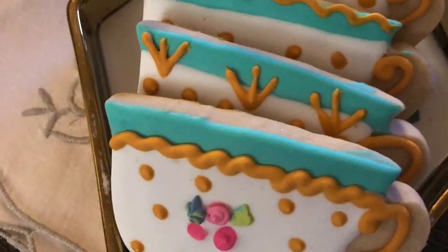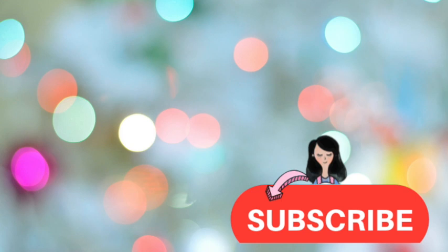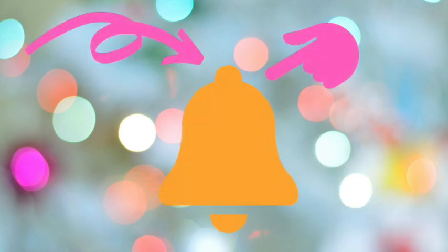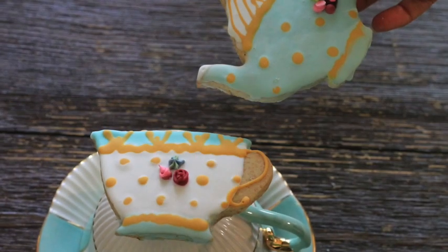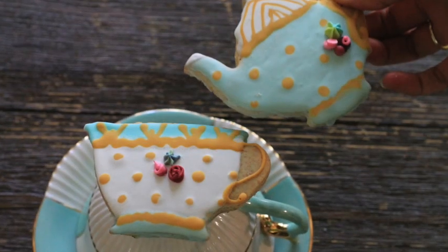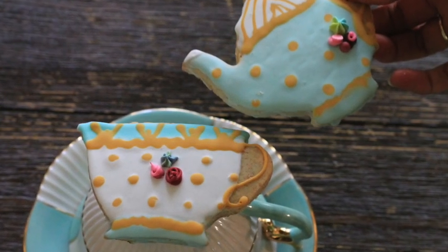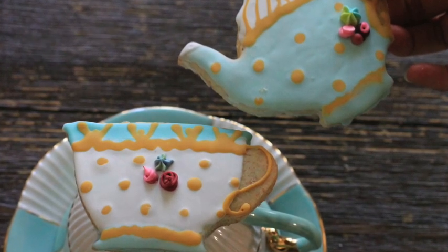Okay guys, this is it for today. I really hope that you liked this tutorial. If you're new here on my channel, please don't forget to subscribe, push the notification button, give it a thumbs up, share it with your friends, leave me any comment, question or suggestion, follow me on my social media and always be very creative in your business — and particularly in your cookie decorating. See you until next time. A big, big hug for you guys. Bye-bye.